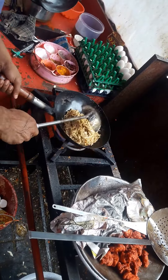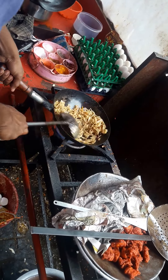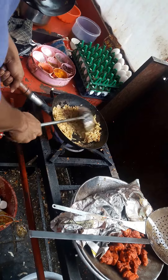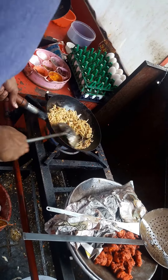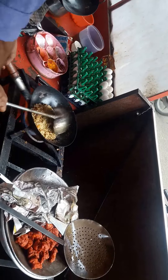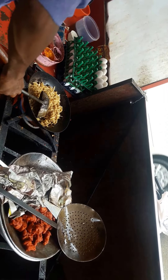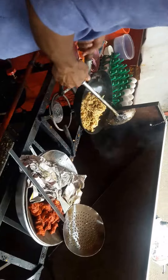So chili sauce. It's a large bowl. So chili sauce. Okay. This cost only Rs. 40.